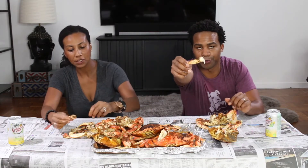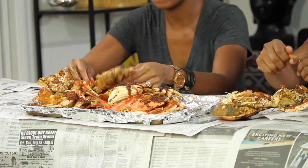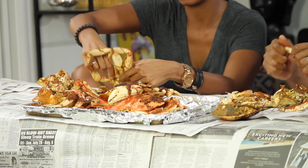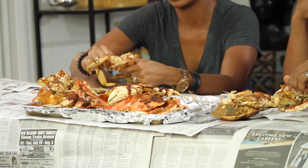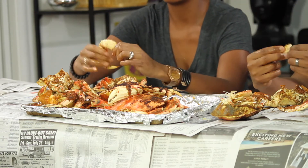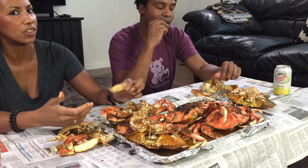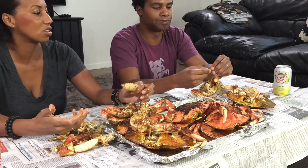You guys want to taste? Digital shareage. We've been watching mukbangs on YouTube and they make me hungry — they make me very hungry. Seafood seems to be really popular, so we figured we'd start with that.